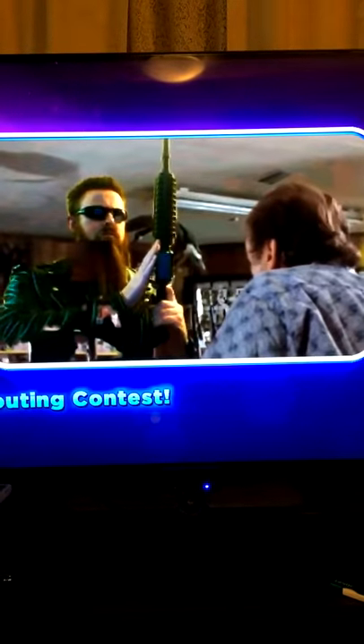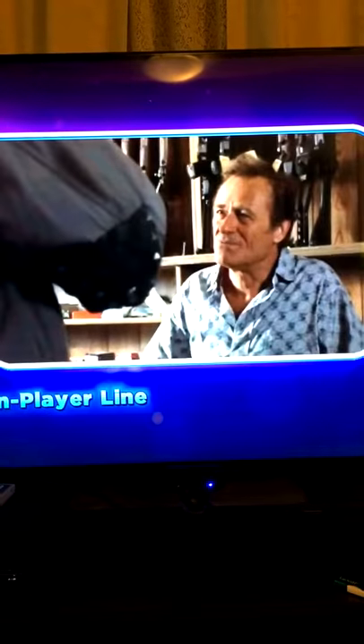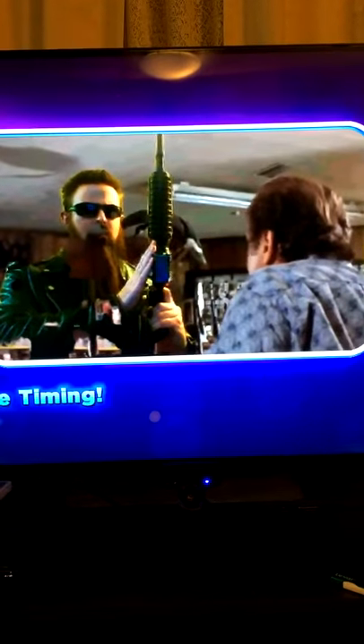You know your weapons, buddy. Any one of these is ideal for home defense. So, what shall it be? I'll...